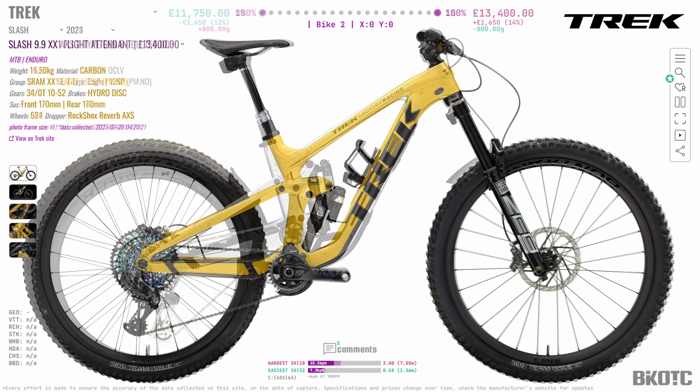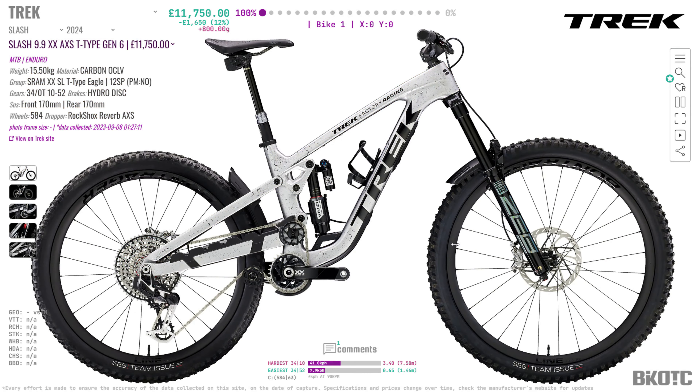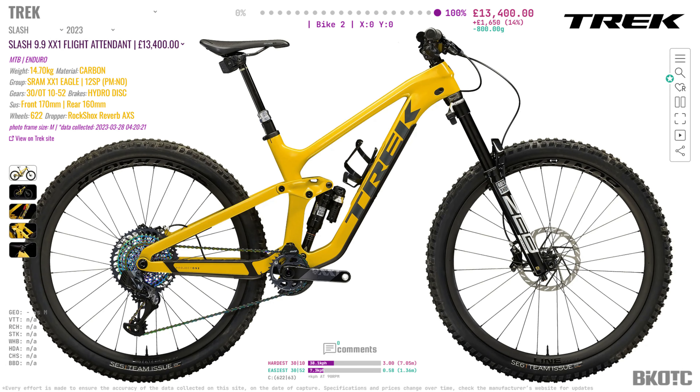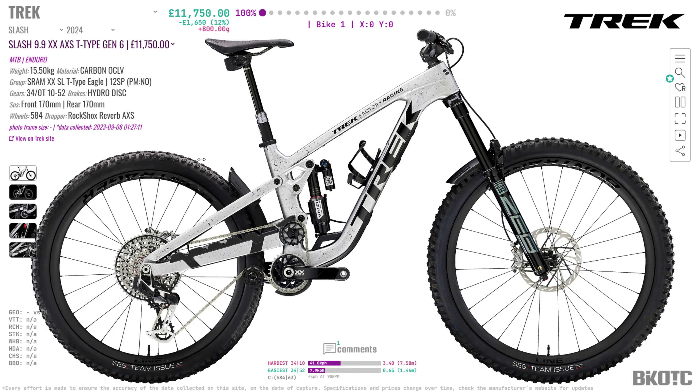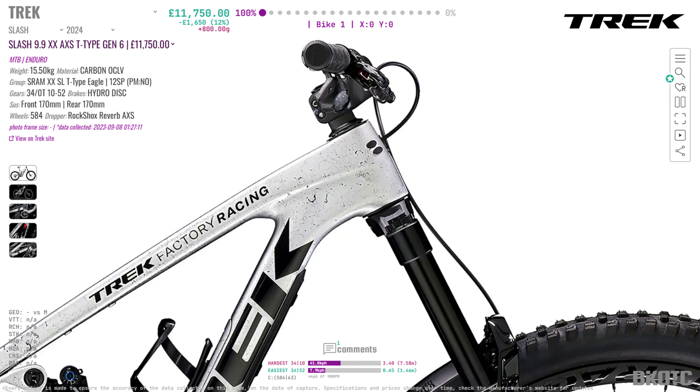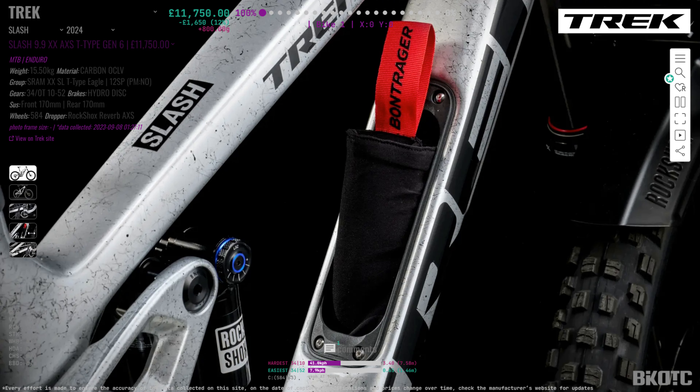One thing I completely missed: we've now gone to a mullet setup — 29-inch at the front, 27.5-inch at the back — whereas the old one was a full 29er. You can change some bits and turn this into a 29er as well, though I think you have to buy those parts separately. You can also change the head angle one degree either way by changing the bearing cups inside. That's all pretty cool if you like tweaking your bike, and one of my favourite things — which I think all bikes should have — is one of these little cubby holes. Super useful.